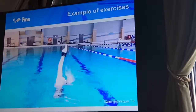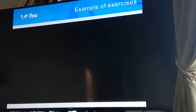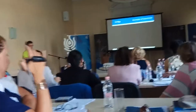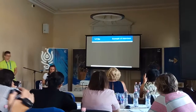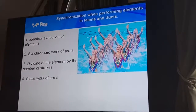It looks difficult, because it's a small group which has never made any elements and doesn't have practice making elements. But with the performance of elements in the team, they can do it.